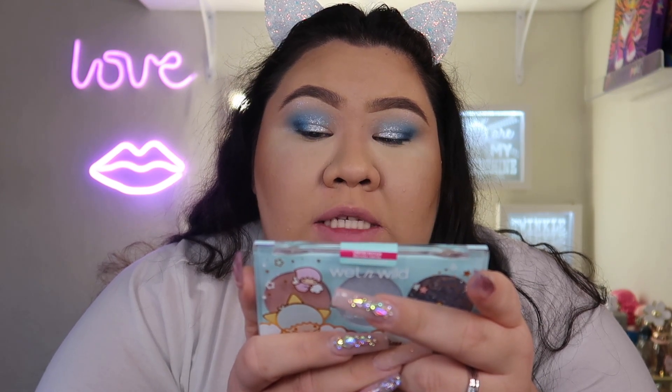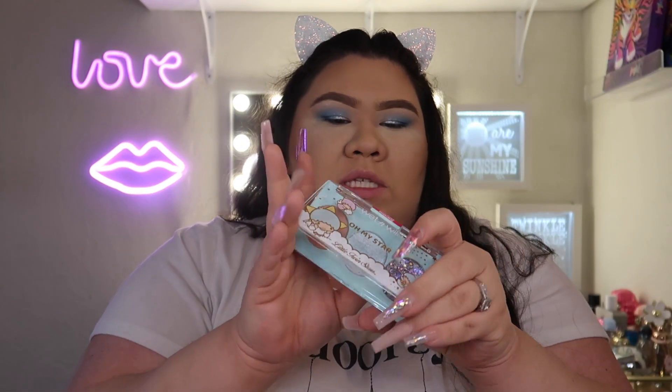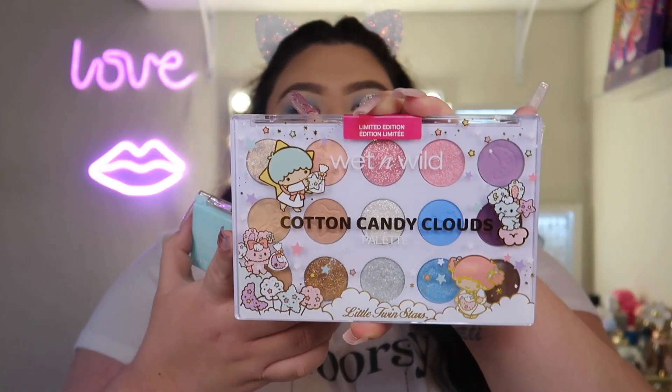On the back of the complexion trio it says: 'My Glowing Star — this complexion trio features a silky smooth blush, an illuminating highlighter, and a self-adhering glitter topper. Like Kiki and Lala, each shade adds instant glow and is even more powerful together.' It's really hard to open with nails! I also just want to say — the detail they put on each palette is incredible. I know there's no mirror, and I always say eyeshadow palettes should have a mirror, but I'll give this one a pass because the graphics and details are so cute.